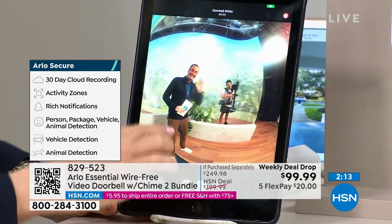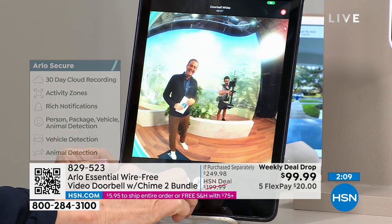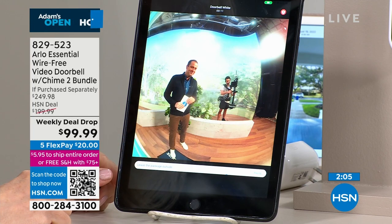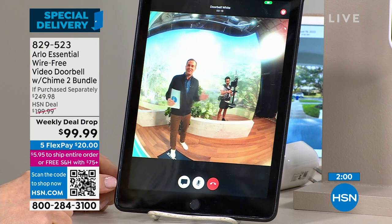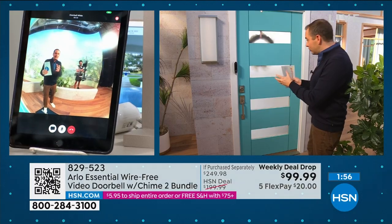All I have to do is press the X — there he is, he's up here. Now if you want to talk you can have a two-way conversation, or I'm going to use the prompt. That's nice, because if you're at home alone and you just want a kind of a male voice as it were...